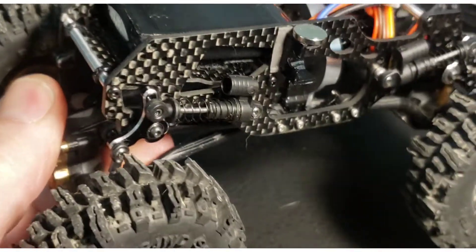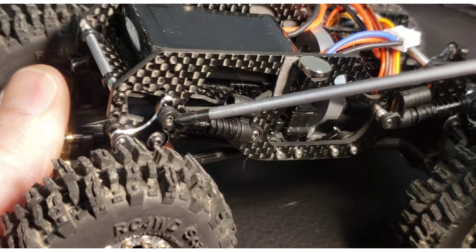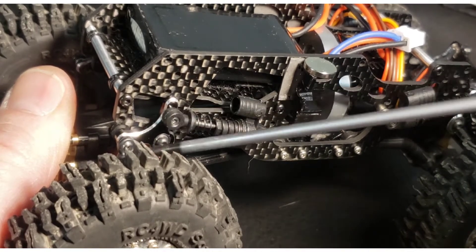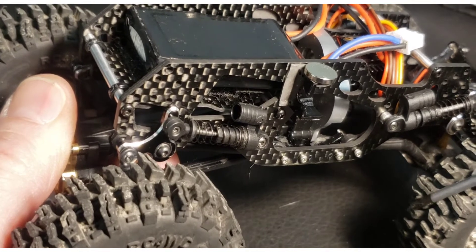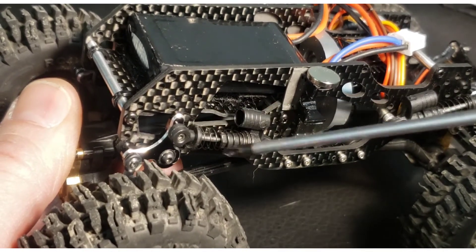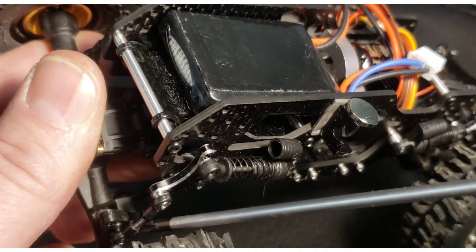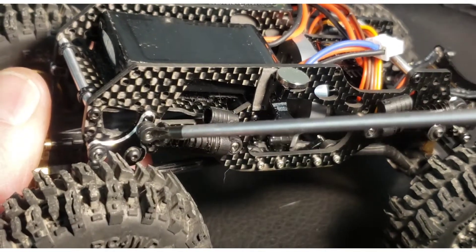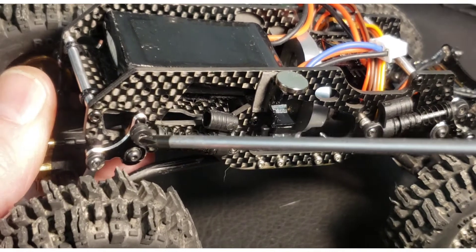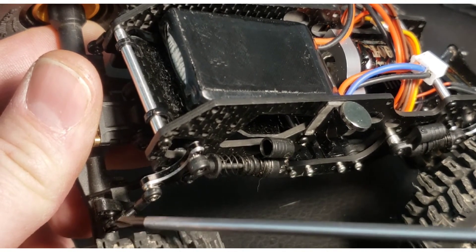Always put the anti-roll bar link side on the outer portion — it'll give you the best travel. If you put it on the inner you won't get very much suspension flex. On the back you can see the upper hole and the lower hole — using these will give you the best overall travel. On the back, use the inner hole for the shock side and the outer hole for all the link sides. The links go to the axles, and when you put this together there are little pivot balls that you pop these onto. Save the stock pivot balls from the shock because you'll need to install them in the axle so you can pop the link on.